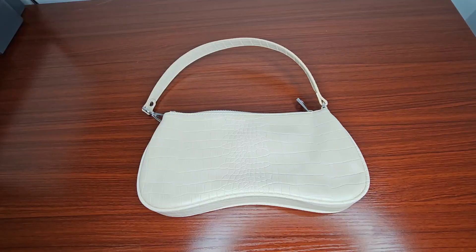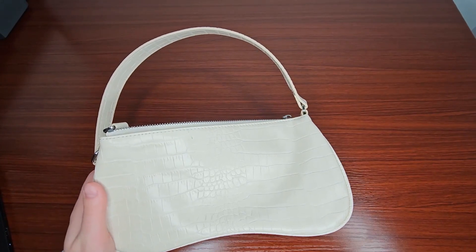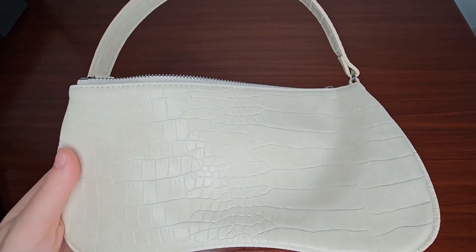Hi everyone! Today I will be talking about the JWPEI Women's Eva Shoulder Handbag. This one is in the beige color. It is croc embossed and it's vegan leather made from recycled plastic bottles.